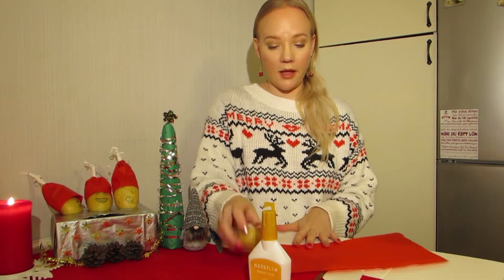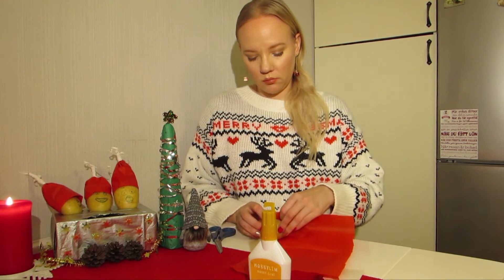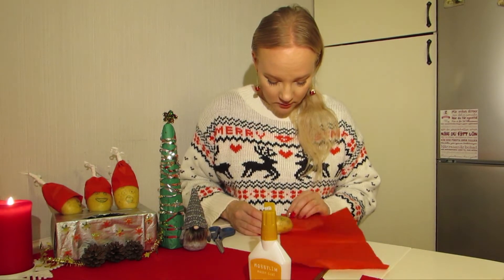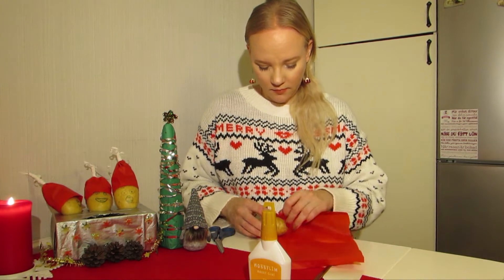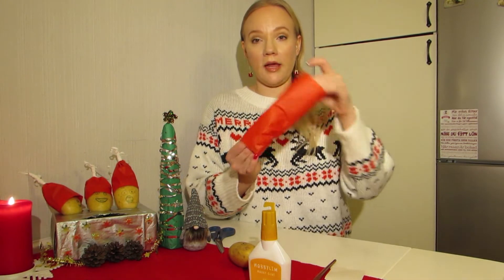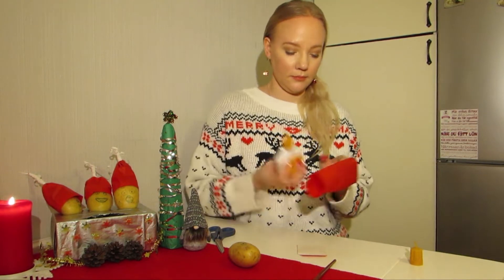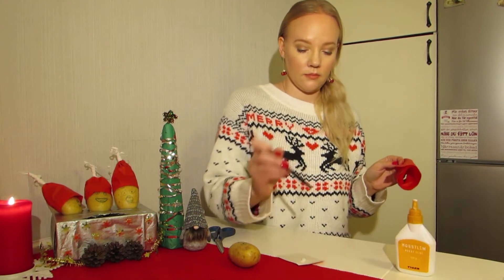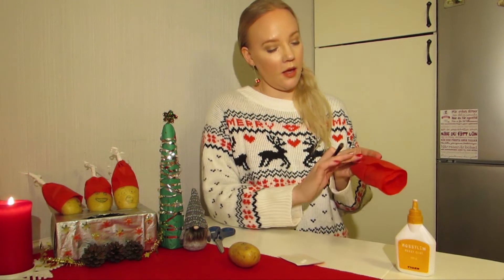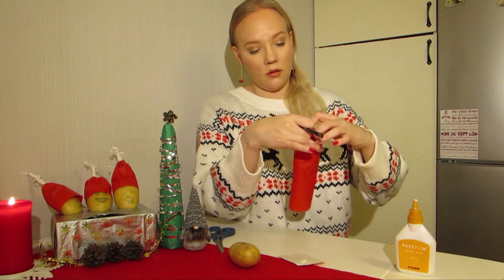And then you take your nice little potato and you start to roll the paper around the potato. Sometimes it can be a bit hard but you'll get it. And after you've done that it should look like this. You take your glue and the piece of paper, and then your pencil, and you start to move it together along the outer line so it doesn't open.